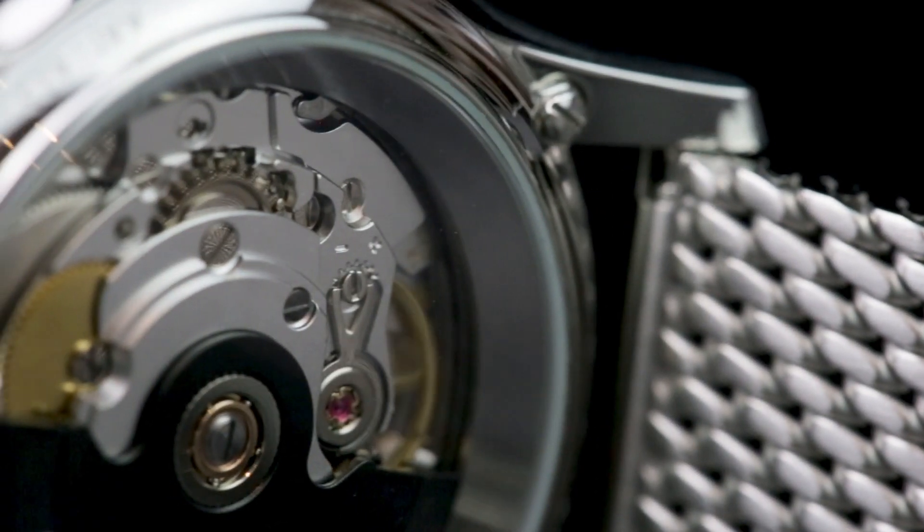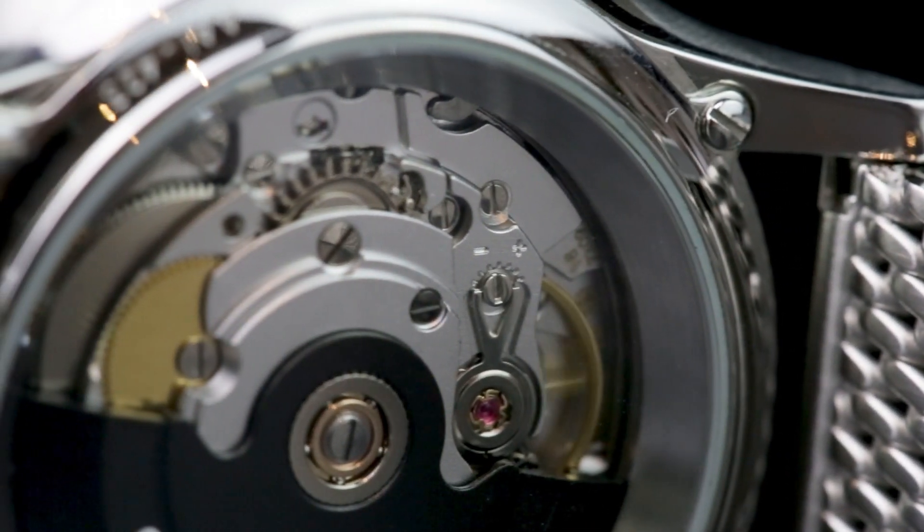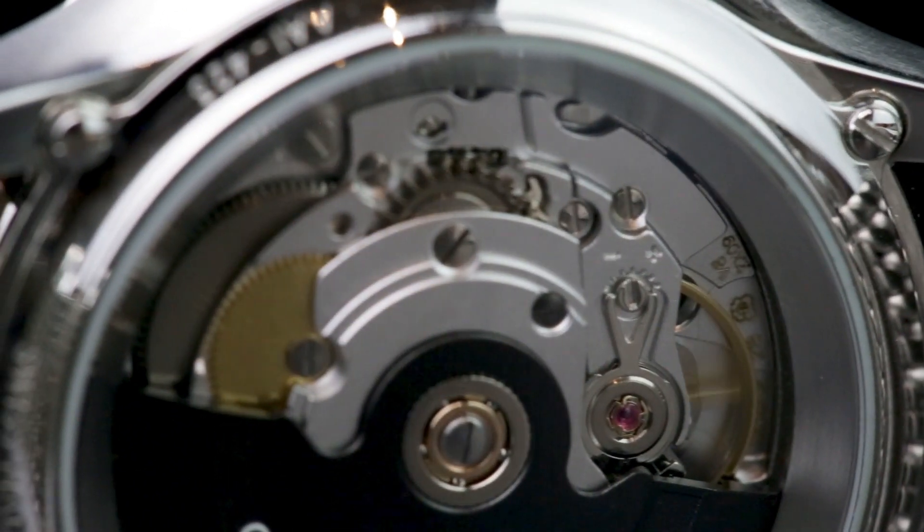On the rear, you have an open case back, giving you a glimpse at Christopher Ward's solid JJ04 caliber.